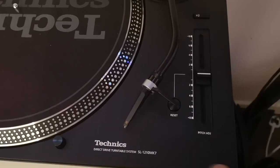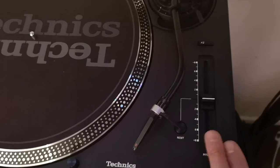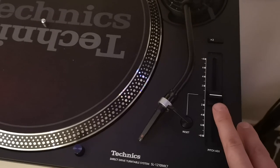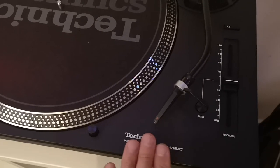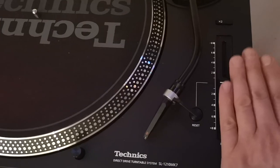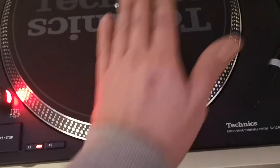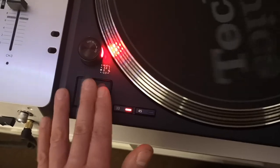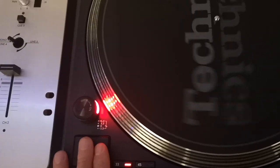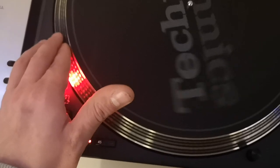Strangely, I find that mixing with this turntable in plus 16 mode is actually more accurate than in plus 8, which is very weird. I'd never usually do this — I always keep them in plus 8. But for some reason I find it a little more easy to work with in plus 16. Try it out if you own Mark 7s and let me know. The brakes on the higher dip switch setting stop it quite fast, though it's not the fastest deck to slow down — very much the same as the original Mark 2s.